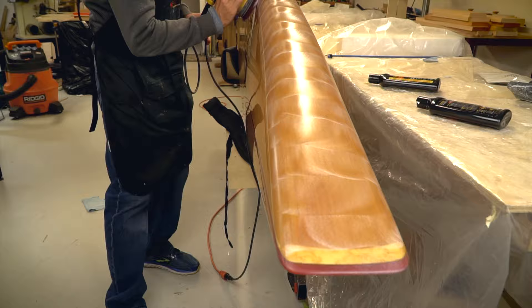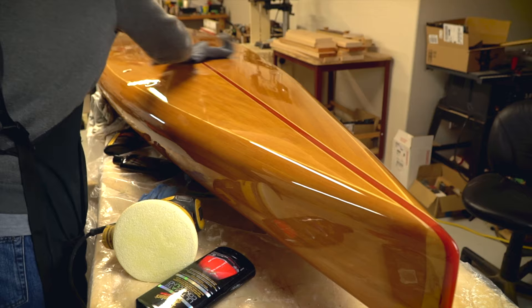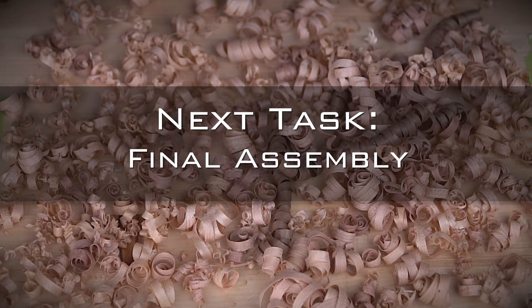I worked in sections and kept the buffing pad moving the entire time to avoid any burning. The idea was to bring up the shine without lingering in any area more than necessary. Once finished with the cutting compound, I switched to a polishing compound and a different buffing pad and repeated the whole process. This really brought out the shine and produced an almost flawless finish.